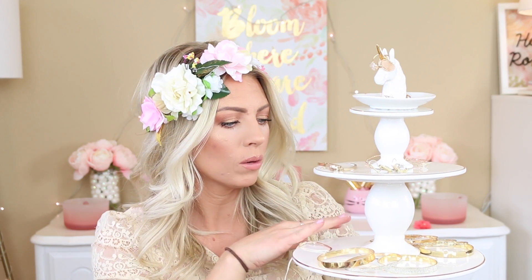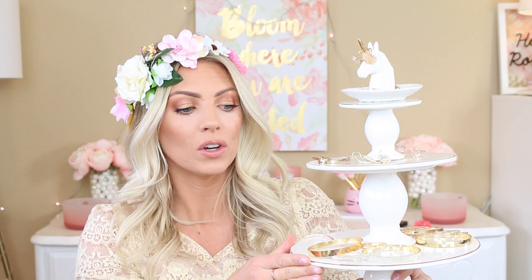Here's my little unicorn stand — isn't it so cute? On the bottom you could store watches or bracelets. The middle one could be for hoops and earrings. The top little one is basically for your studs. And then the unicorn horn is to hold your rings. It's a really fun and very unicorn-vibed way to store some of your favorite jewelry. One of my pieces fell off — my little gold cuff. So if you want to know how I did this, it's literally so easy.